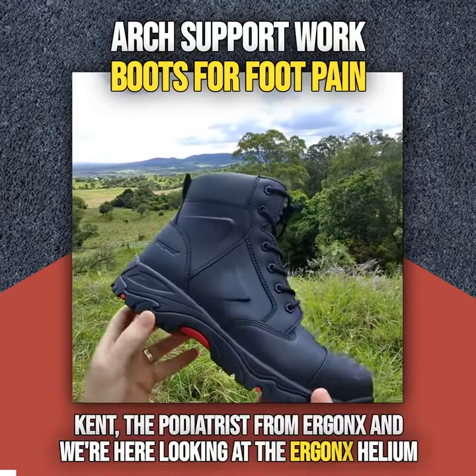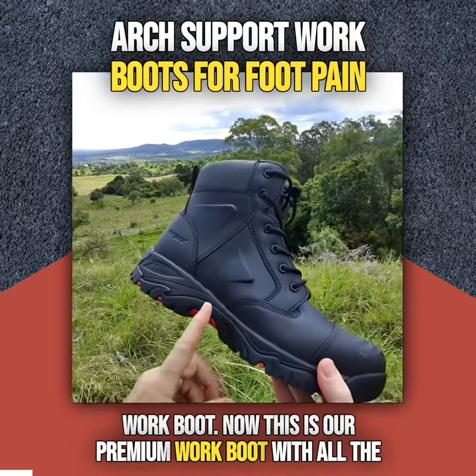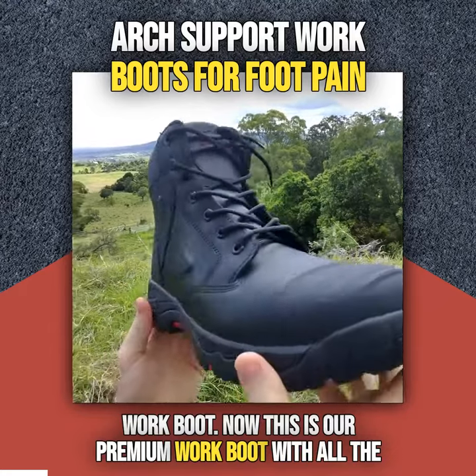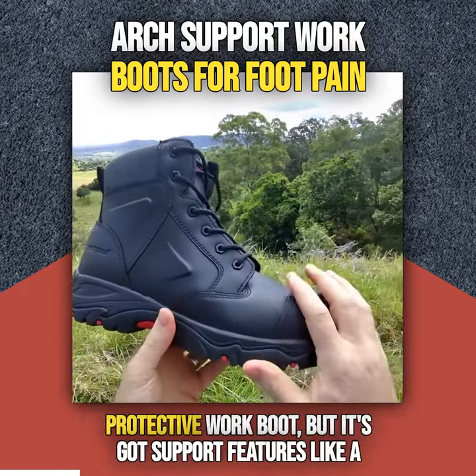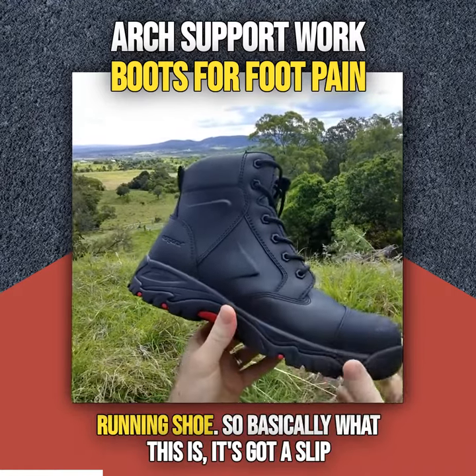The podiatrist from Ergonix and we're here looking at the Ergonix Helium Work Boot. This is our premium work boot with all the support features and protection features of a regular protective work boot, but it's got support features like a running shoe.